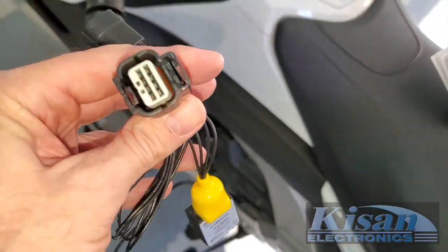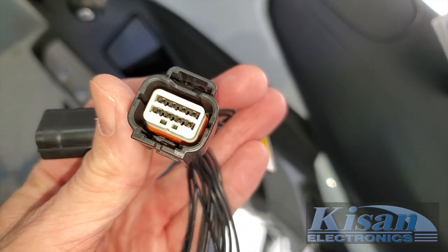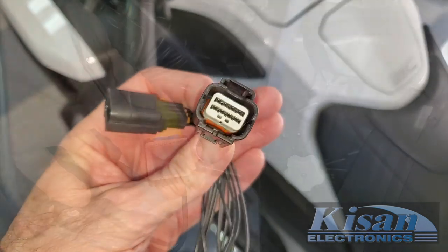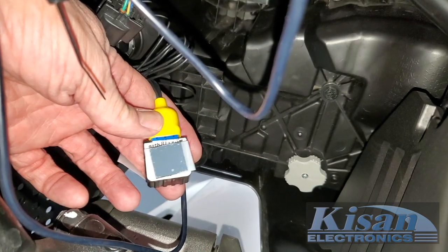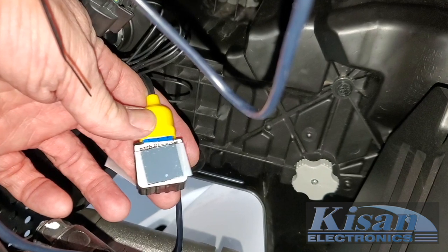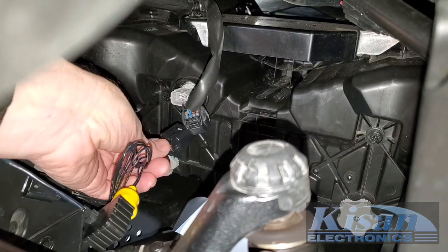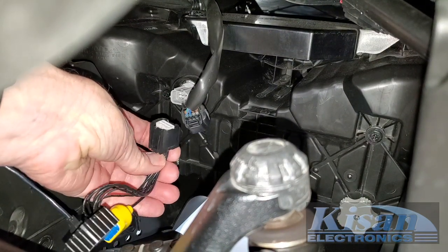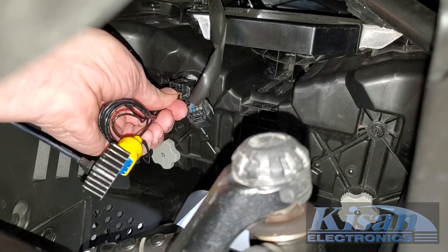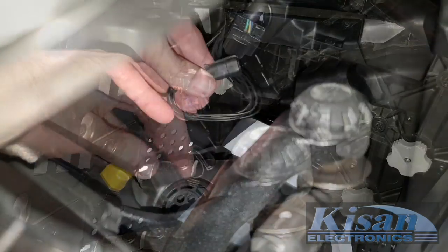We're just about ready to install the Pathblazer. Notice there are two different plugs here — one will go into the back of the headlight assembly, and the other plug will be used to connect to the original headlight connector that we removed earlier. I've attached the Velcro mounting pad to the opposite side of the Pathblazer modulator, opposite from where the daylight sensor plugs in — it's the side that has the label on it. The installation is pretty simple: you're just going to plug the Pathblazer modulator into the back of the headlight assembly. It'll only go in one way, so just clip that into place, and then the other plug on the modulator will connect to the wire coming from the headlight harness.